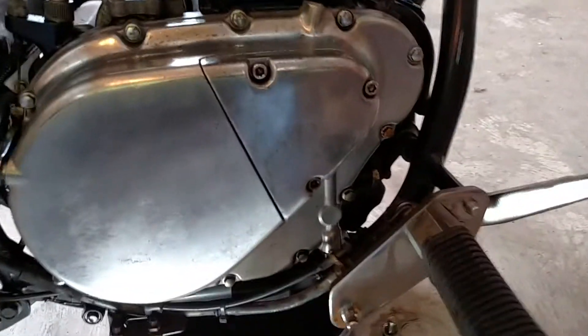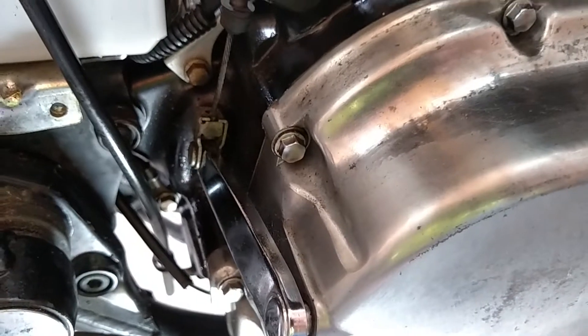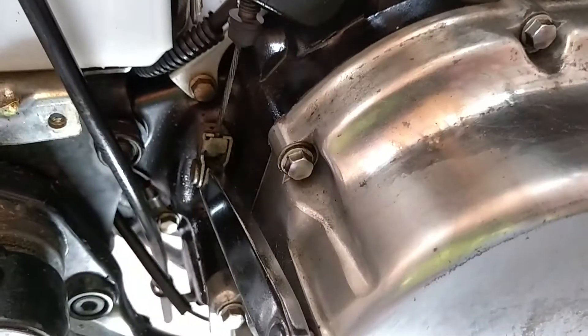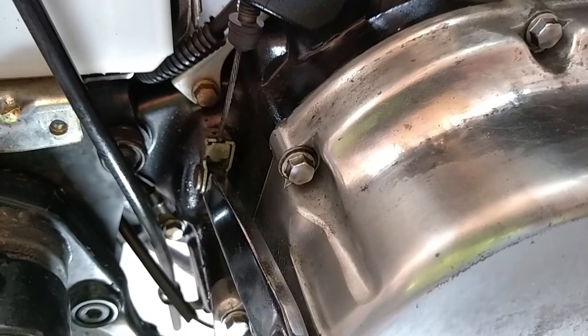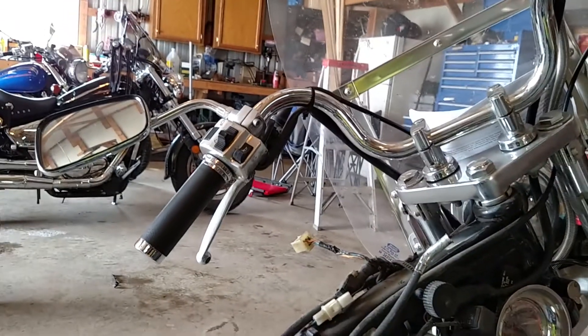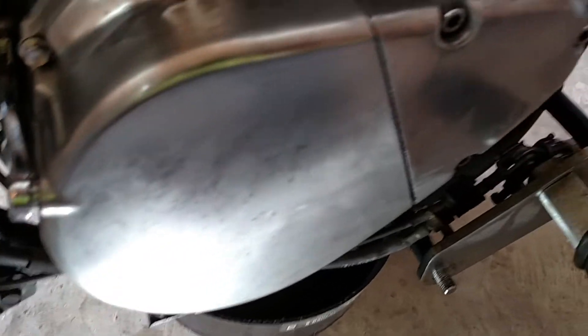I can get the side cover off as a whole. I'm going to go ahead and take out the oil filter that's behind this cover, and then I'm going to have to disconnect the clutch cable. You can see where the little clasp holds it onto the clutch lever — that little tab you've got to bend out to pull that end off. But you have to undo the clutch cable up on the clutch handle before you can do that, so this will come off without having anything attached.